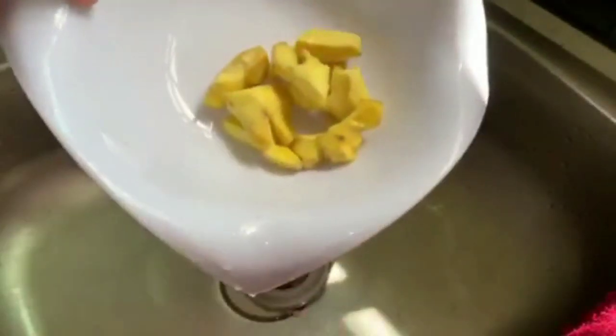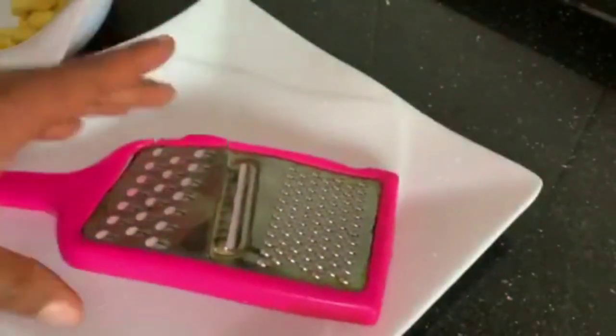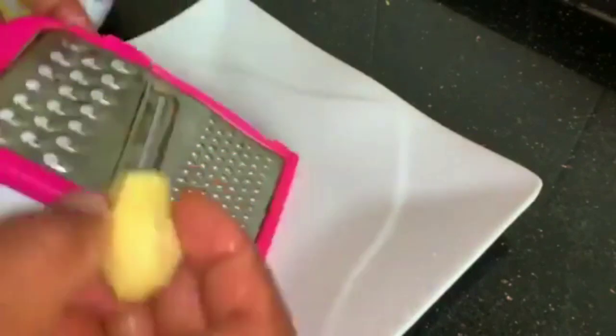Here is our washed ginger — I'll be shredding this now. This is the second phase. You need a shredder to shred the ginger. You can use any type of grater since you will still blend it afterwards.